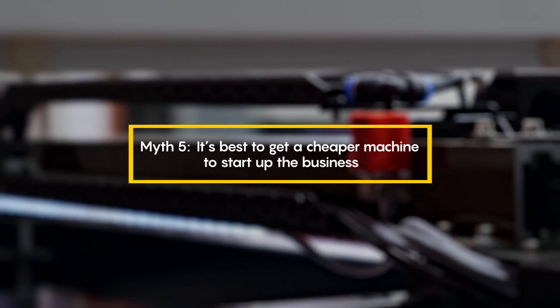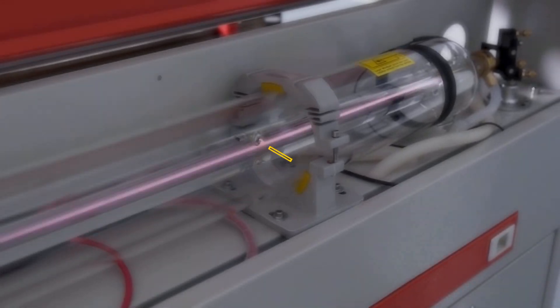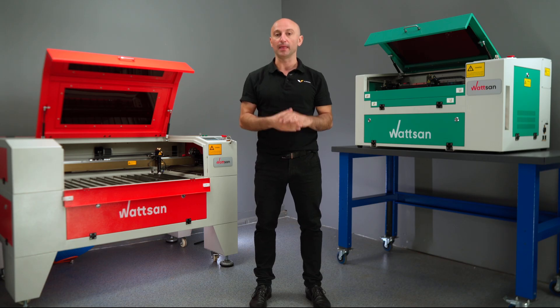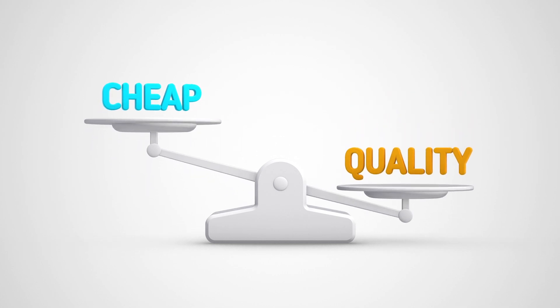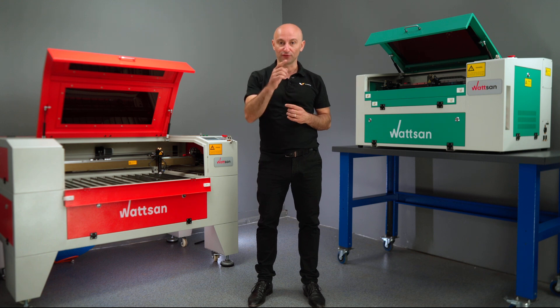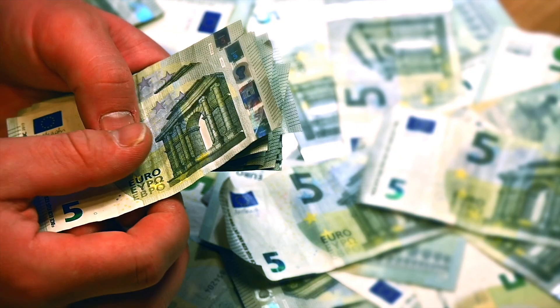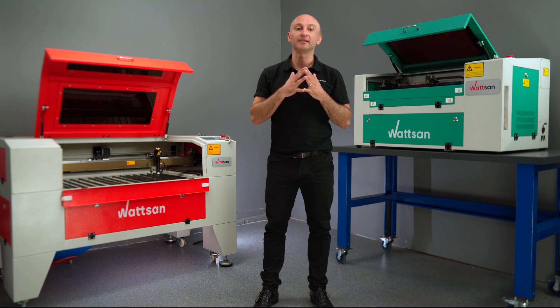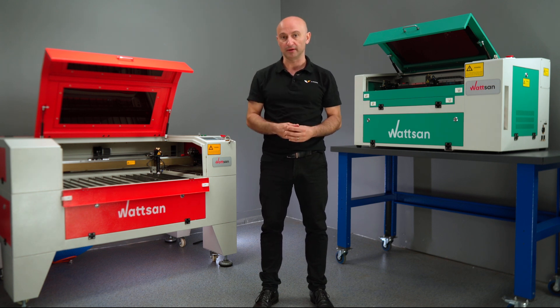Fifth myth: it's better to get a cheap machine to start up the business. Buying a cheap machine to start a business can be a risky idea. If the machine breaks down unexpectedly, at the very least you'll face downtime, and at worst you could incur significant additional costs, especially if the breakdown is beyond repair. There's a reason why people say you get what you pay for, and there's no such thing as a free lunch. Cheap equipment might serve you for a while, but you cannot build a serious business with it. If you're on a tight budget, it's better to sacrifice the size of the working area and get a smaller machine from a trustworthy brand. This way, you protect yourself from unexpected breakdowns, repairs, and equipment downtime.